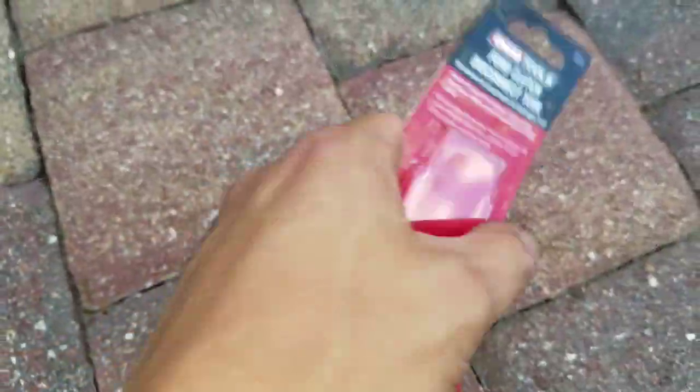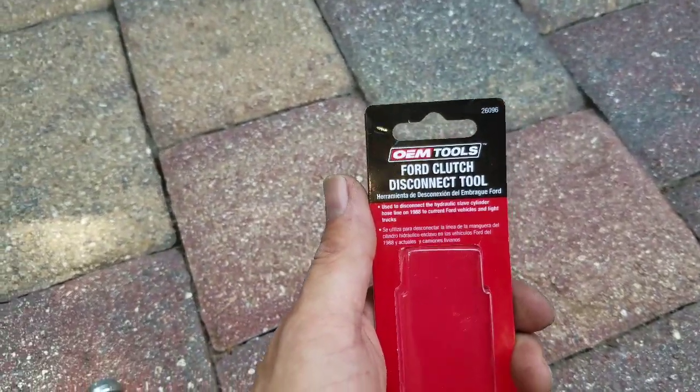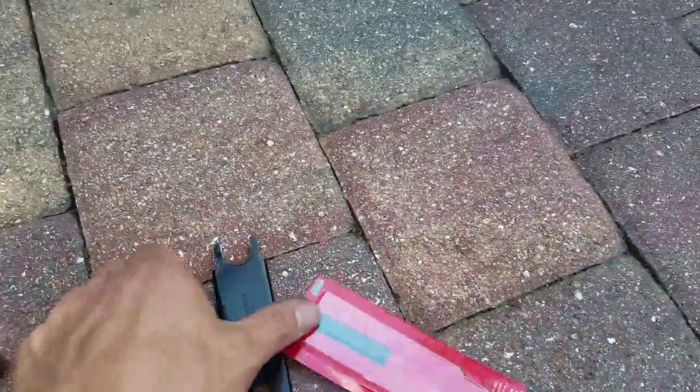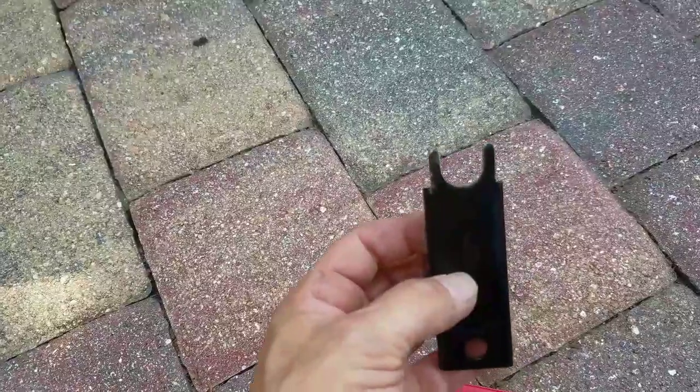Remember, I have a GM, but this is a Ford clutch disconnect tool for the hydraulic line that goes into the slave cylinder from the clutch master cylinder. This right here proves that GM and Ford can be friends — no haters.